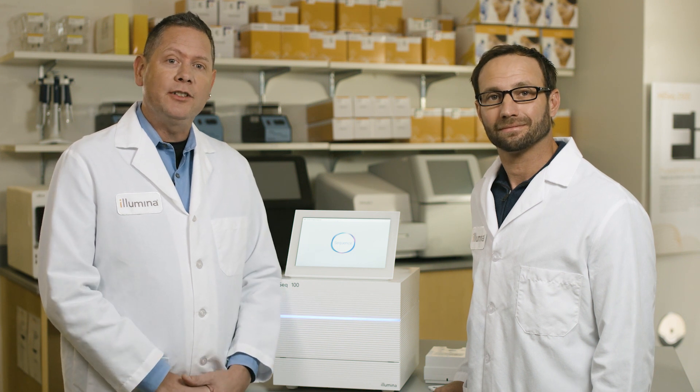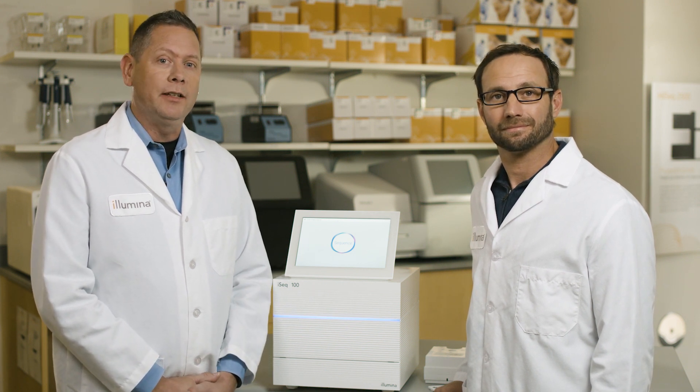The iSeq 100 leverages some of our greatest technological advances in our smallest and most accessible system to date. Building on our trusted SPS chemistry and combining it with our latest single-channel CMOS detection technology, the iSeq 100 offers researchers a compact and cost-effective benchtop sequencing solution. The iSeq 100 is easy to use and provides up to 4 million reads in about 17 hours for a 2x150 base pair run.